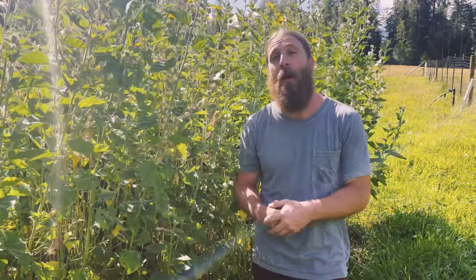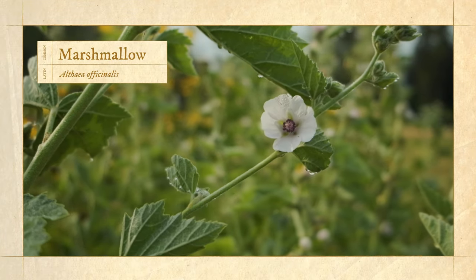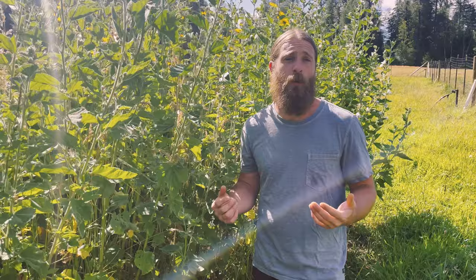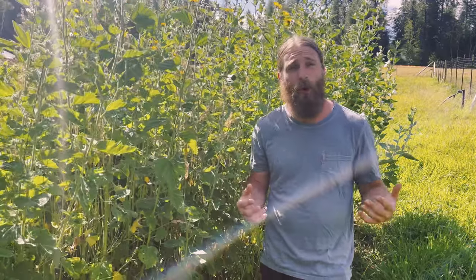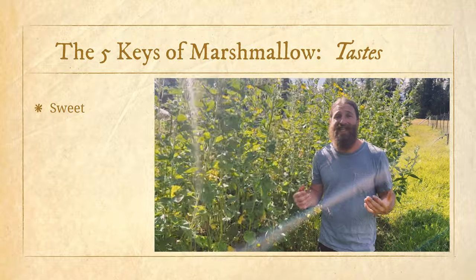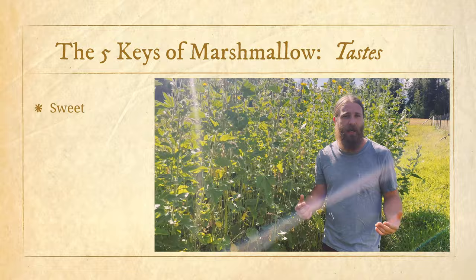We're going to share some of the core properties of this plant. Marshmallow root — its Latin name is Althea officinalis. Starting off talking about the taste of this plant: marshmallow is really cool because this is, in western herbalism in my opinion, one of our best sweet-tasting herbs. We refer to it as a sweet tonic.